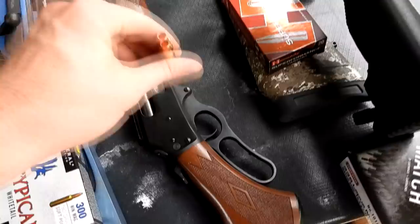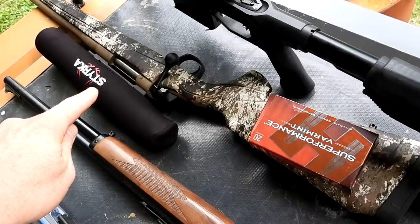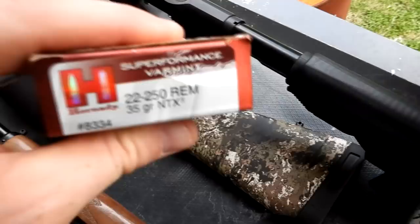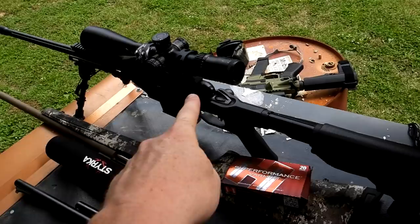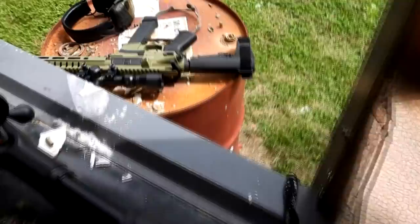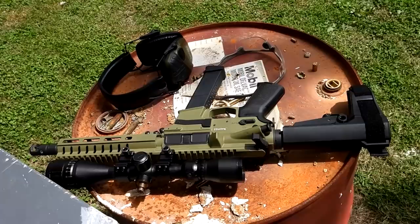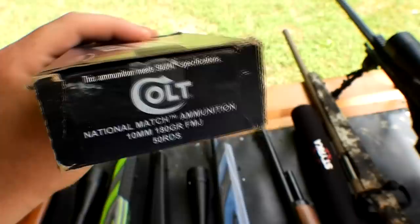Then my Marlin 1895 in .45-70, and we got some real nasty Barnes hollow point stuff — that's wicked. Then the CVA Cascade with a Styrka S7 on it, and the fastest ammo out here I could find for it: a 35-grainer going about 4,500 feet per second — that 22-250 is probably going through the armor. Then my Savage 110 BA Stealth in .338 Lapua Magnum shooting some Norma 300-grain Match Kings. And over here we also have a CMMG Banshee in 10mm.